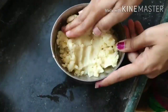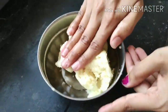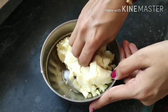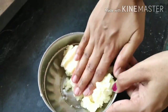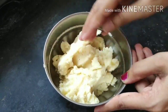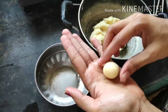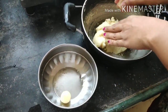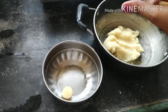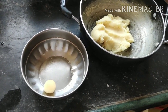We've transferred it from the kadai to a bowl and now I'm making a proper dough, just like you make atta dough, so the ghee blends well with the suji and milk. Now we're making small balls — the shape is up to you. We're doing round shapes, but you can also make rectangular or elongated shapes.